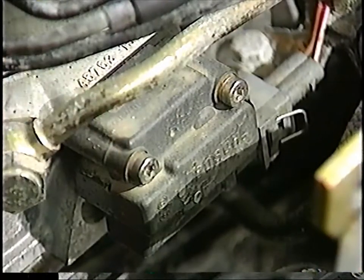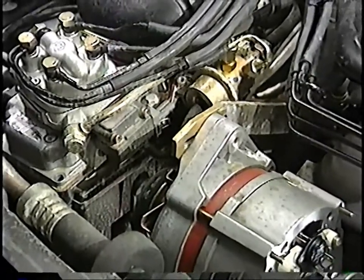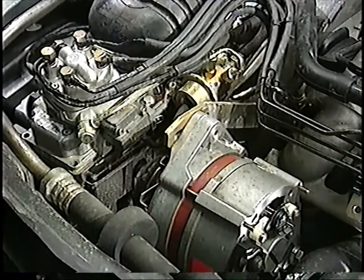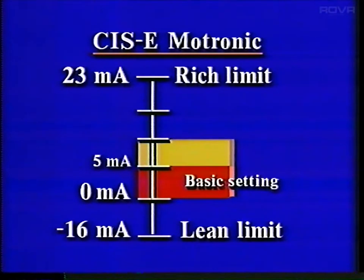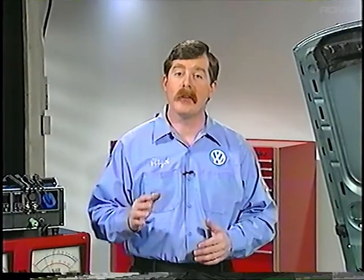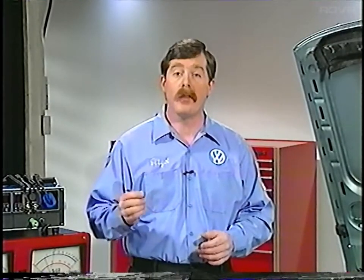The differential pressure regulator performs basically the same function as it did on the CISE system, with one exception: the operating range during oxygen sensor control has been increased by almost 50% compared to CISE. Circuitry in the CISE Motronic control unit determines the air-fuel ratio and adjusts it to the optimum level to compensate for changes in the engine's operating conditions—for example, a small air leak. The ECU compensates for this during oxygen sensor operation and uses the new value for both open and closed loop operation, adapting to altitude changes, small intake leaks, or other deviations.